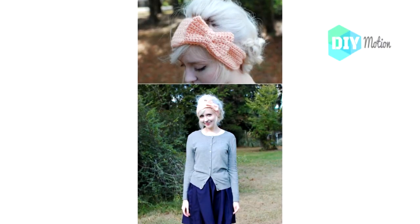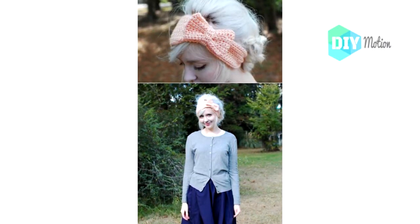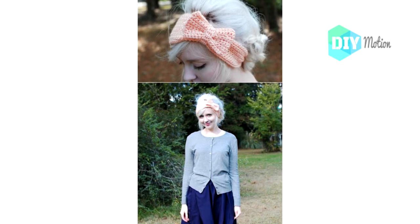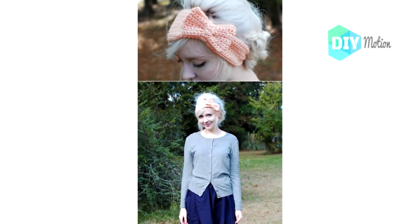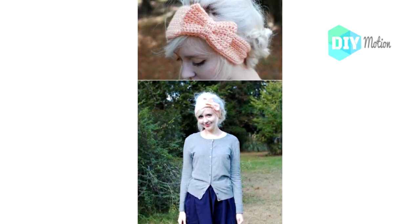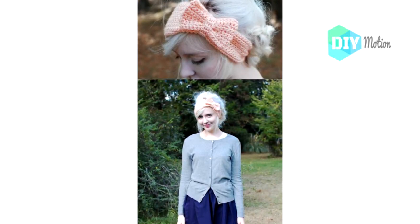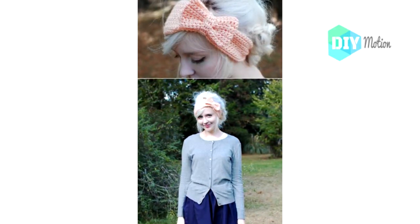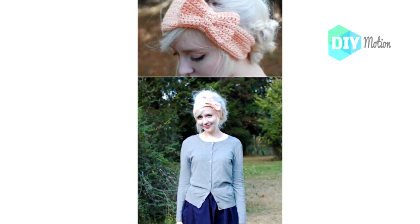2. Easy Crochet Bow Headband. This lovely crocheted headband features a huge bow and is a really easy pattern. You work it in three pieces: the headband, the bow, and the middle section, all of which are worked in single crochet. You could easily turn this one out in about an hour even if you don't have much practice with crochet, and it's really stylish. Do these in different colors for different outfits or make them as gifts.